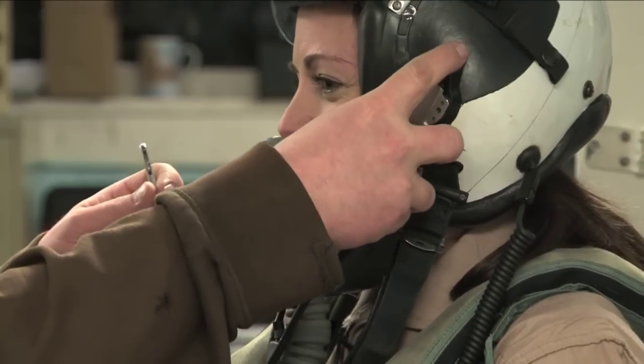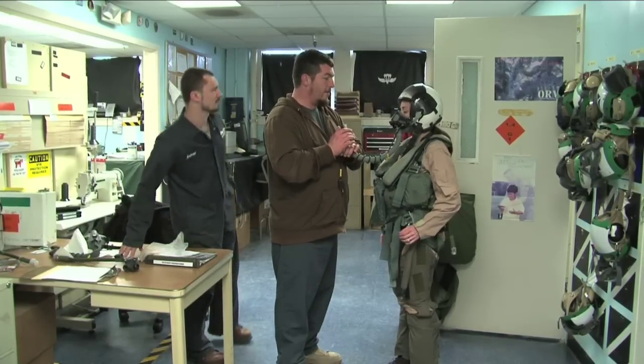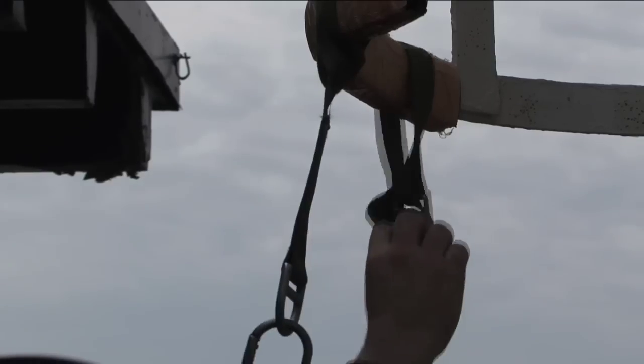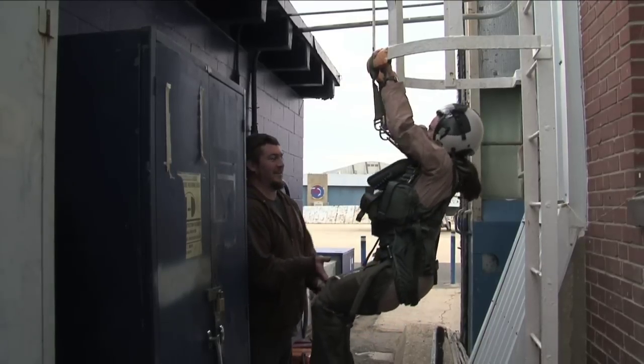A helmet and mask complete my flight gear. Take a deep breath out, suck in. That's what you want. Next, the drop test — this is a quick way to check if the flight gear fits.